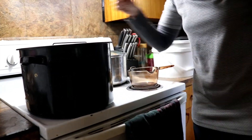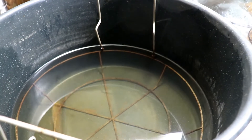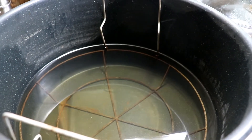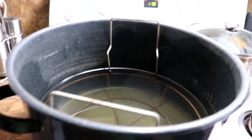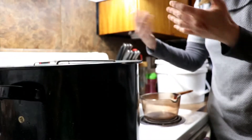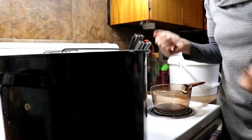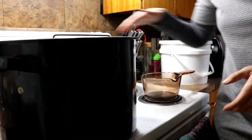I put the basket in the water. The canner is about two-thirds full of water — just enough, because once you put the jars in they displace the water and it will rise to about an inch over the jars.